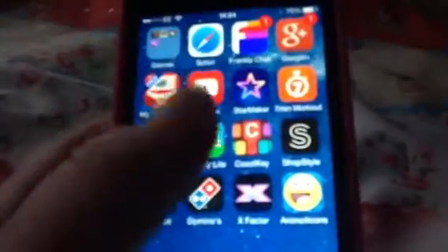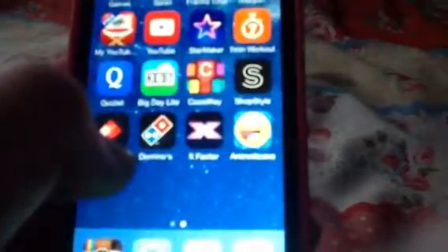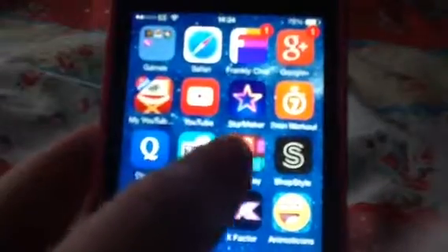Next is YouTube, which I have to have because I'm always on YouTube. I also have iMimi, which I downloaded the other day on my iPad and I'm going to be using that more instead of the capture app.